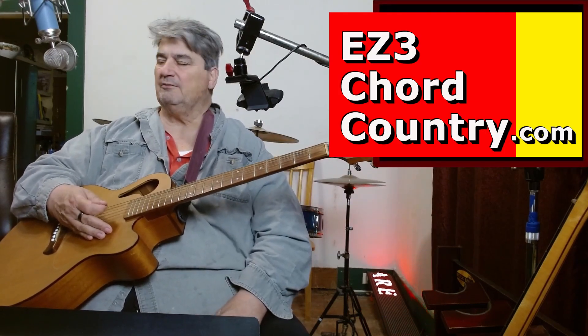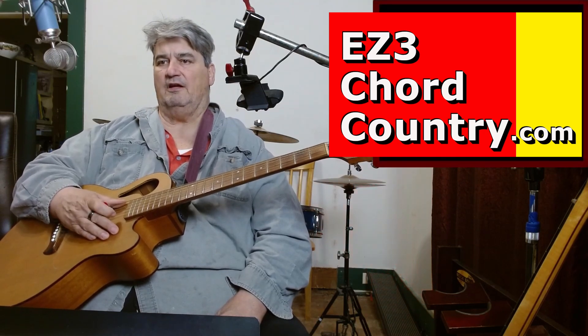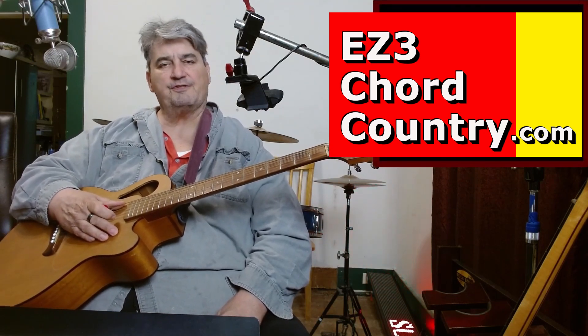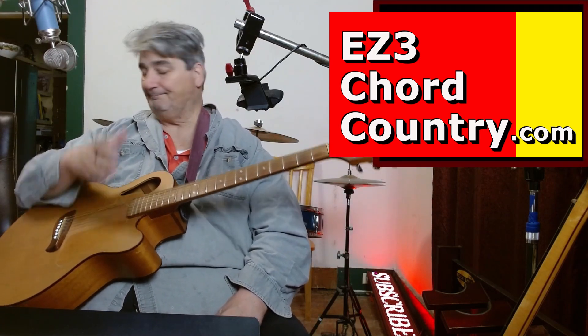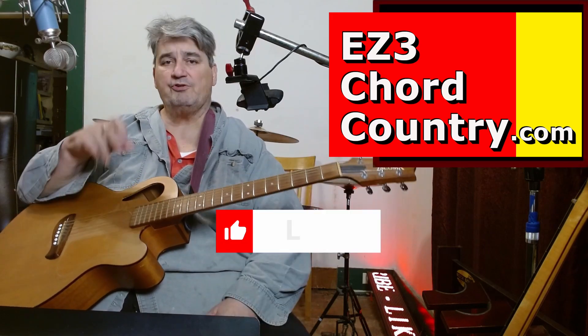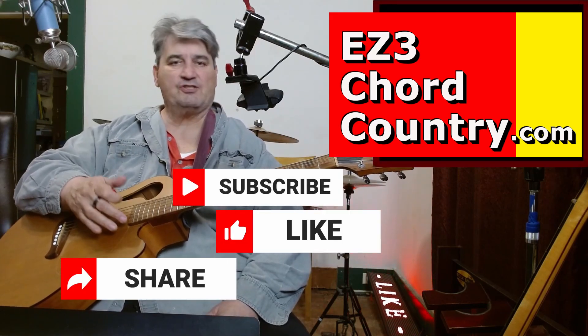I like that song. Music's supposed to make you feel stuff, and that song makes me feel stuff. I'm not crazy about the part where he shoots her, but it's a song. Why don't you hit like and subscribe and share, and then I'll be back in just a little bit with something else. Thanks a lot.